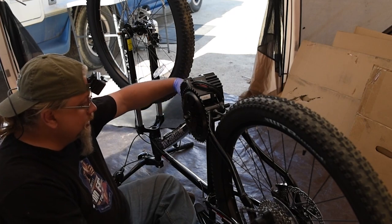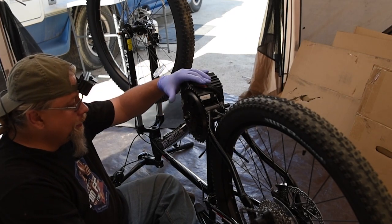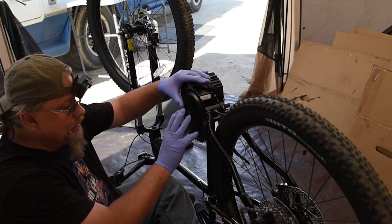Without further ado, let's go ahead and continue on the build. I'm going to put the pedals and the chainring on.